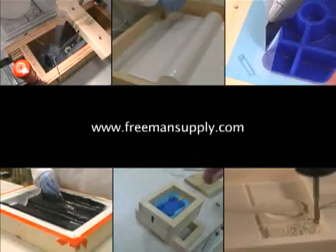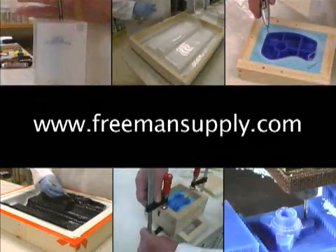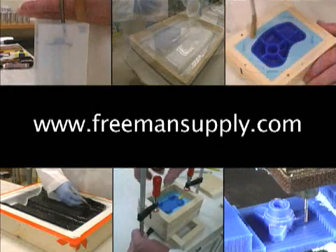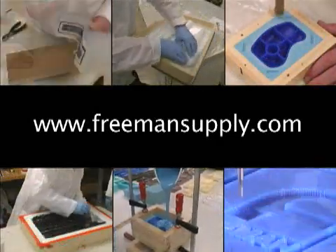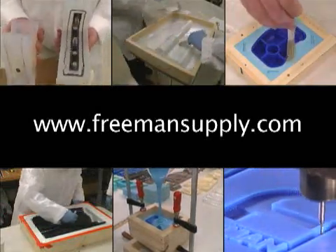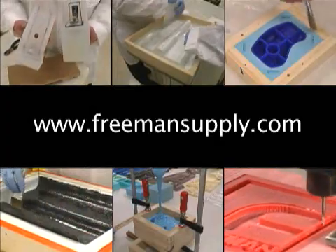For complete information on the products you've seen here, plus free access to over 30 other videos featuring topics such as silicone rubber mold making, polyurethane casting, building fiberglass laminate molds, forming composite parts, and more, please go to freemansupply.com and visit our extensive video library.